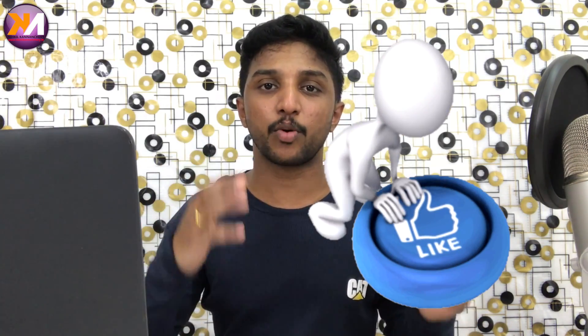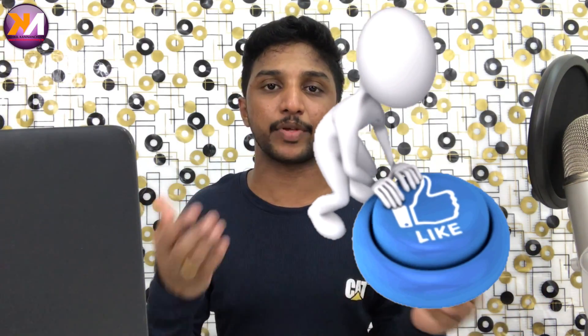The Google Pixel 2 XL 64GB is priced at 82,000 rupees for 128GB. There is a price difference between the American and Indian markets. This is not a dual camera phone — the single camera is not a limitation. If you compare photos, you can still get a bokeh effect.